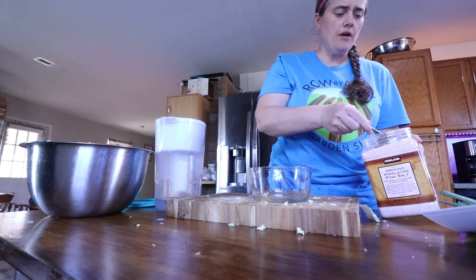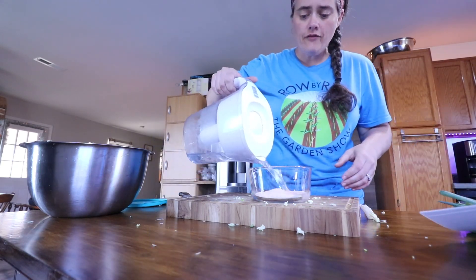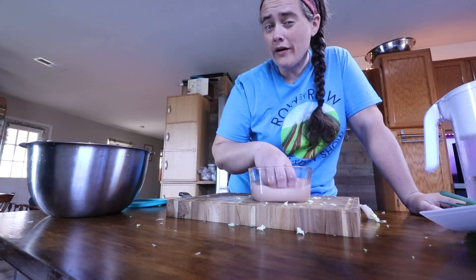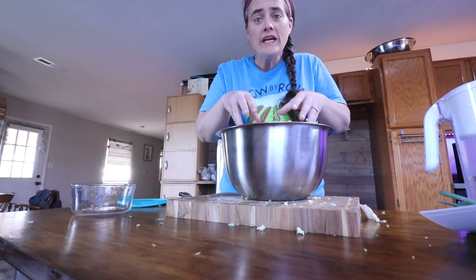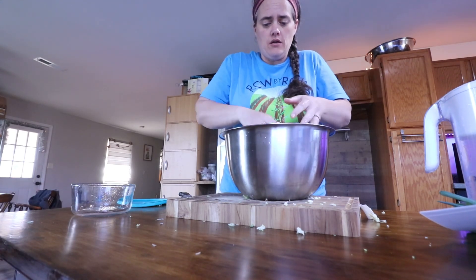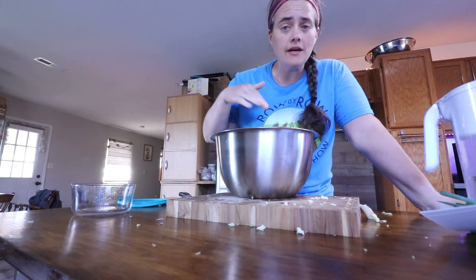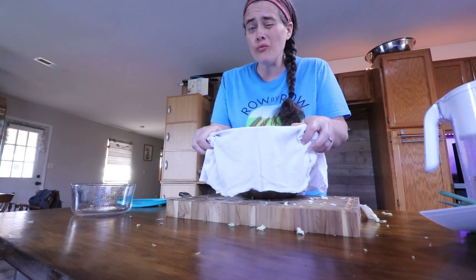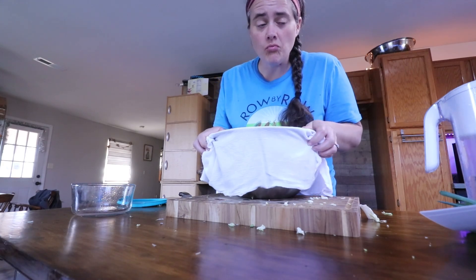Then we're gonna add a quarter of a cup of salt — it says sea salt, but I just have pink Himalayan salt — to a small bowl, and add enough water to get it to dissolve. Give it a little mix. It'll go faster if you use warm water, but not hot water. Then we're gonna add it to the bowl of cabbage and give it a really good stir. You really want to make sure the salt water comes in contact with all of it. Then we're gonna weigh it down with whatever you've got and cover it with a cloth to keep the bugs out. We're gonna leave this at room temperature for three to four hours, looking for a sad, limp-looking cabbage spine.